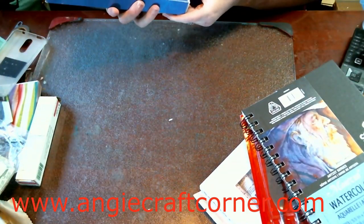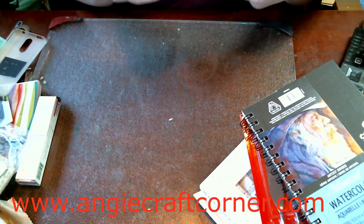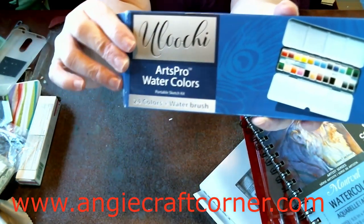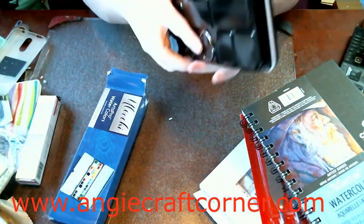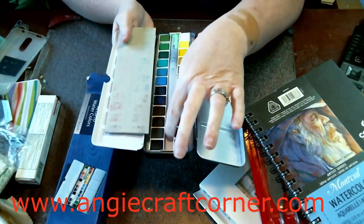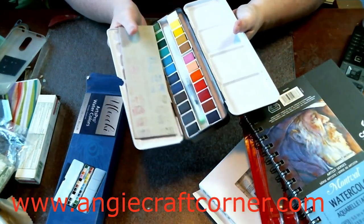I also got the Artteza pan set. I have never had the pans, and I wanted to try them because everybody has such good luck with them. It also came with a water brush, so I'm excited to try these.